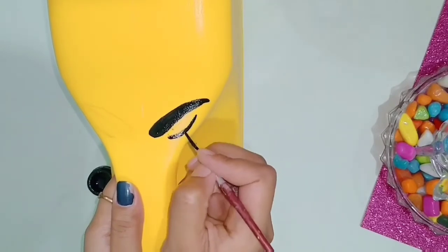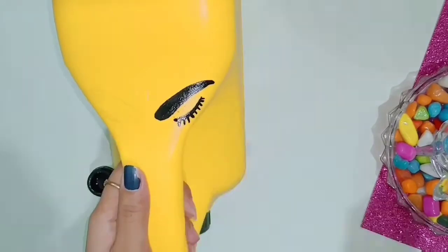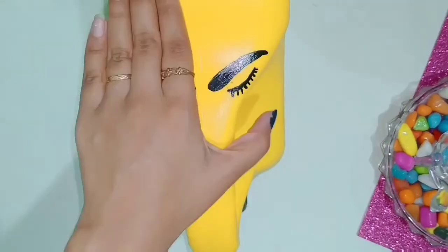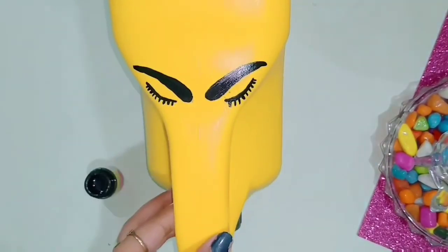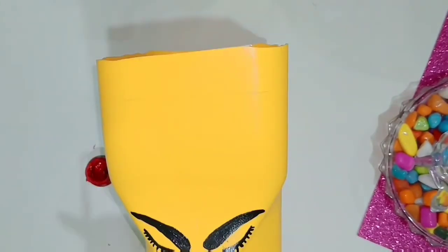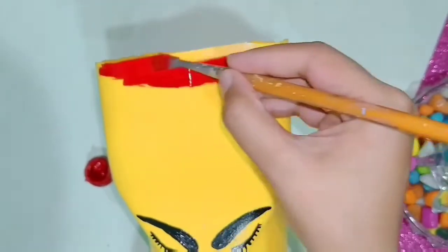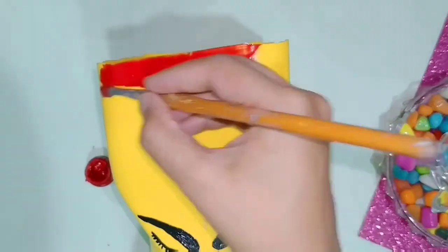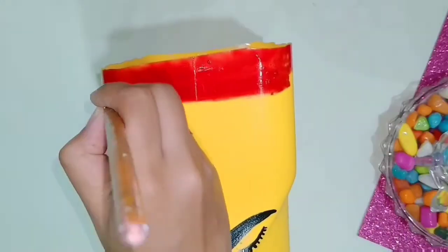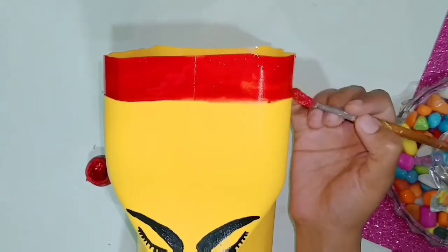I marked the eyelashes with pencil and will make them with paint as well. If you want to make it more simple, you can use a marker — it will be simpler. I made it on both sides. After that, I made a broad red line of about 2-3 cm width along the tin.